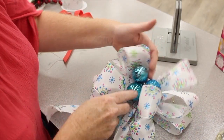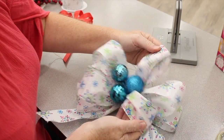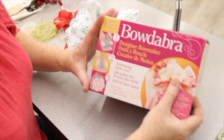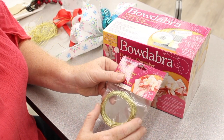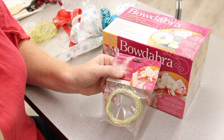There you have it — a very quick and easy way to use the Bowdabra. The Bowdabra also comes in this size and in a mini size as well. You can purchase the bow wire in gold and silver separately.